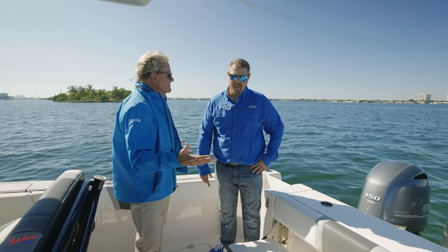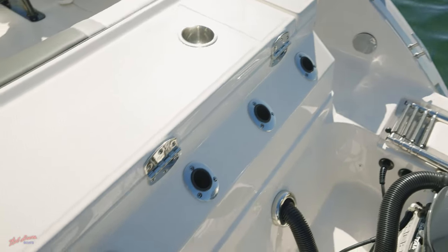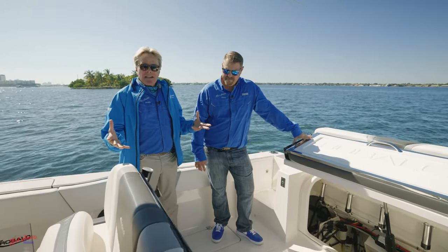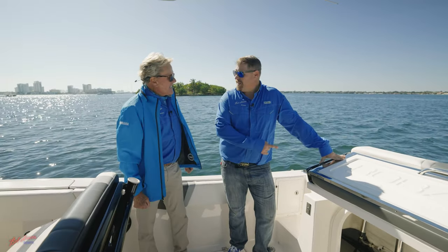This boat's got it all. In addition, we also have six rod holders molded into the transom, standard on the boat. Normally accessing your bilge area is like a Houdini act — it's usually small and cramped. Look how big this access is — I could fit in that one!